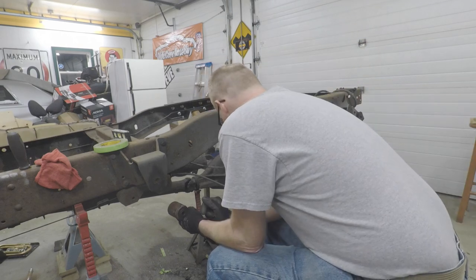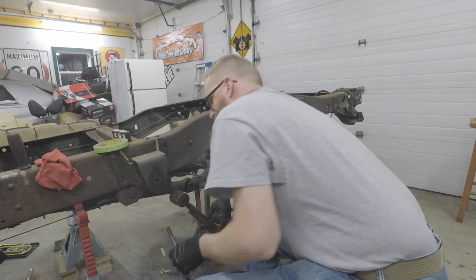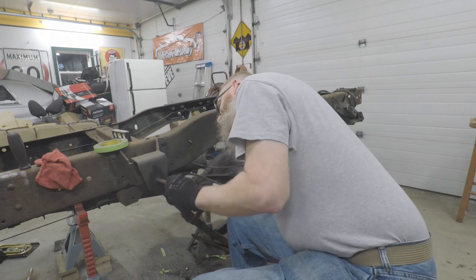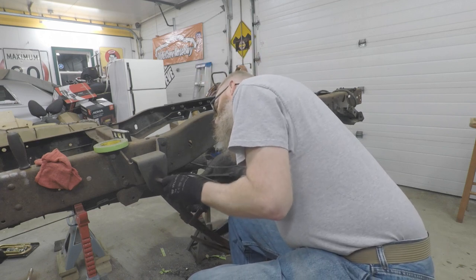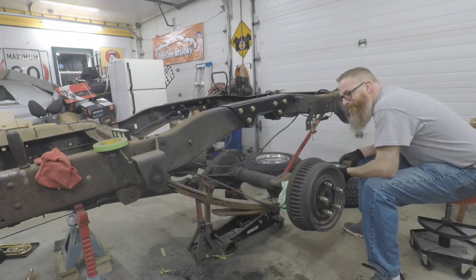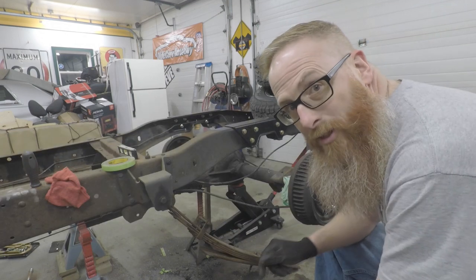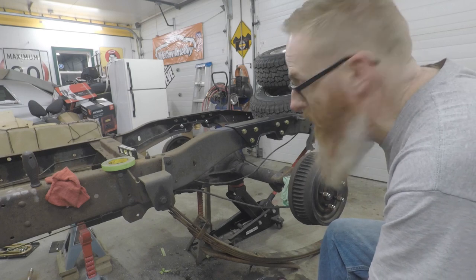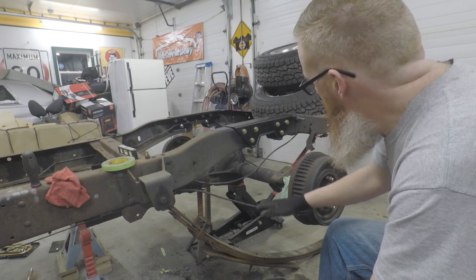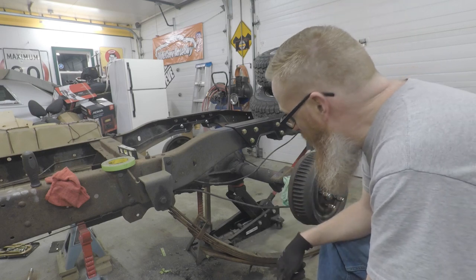I took three leafs out of this leaf pack. So we are going to have to jack that up. One thing that we had to do was get the back tires and wheels on the frame to bring the frame down so that we can get the axle up close enough to get these things swung into place.